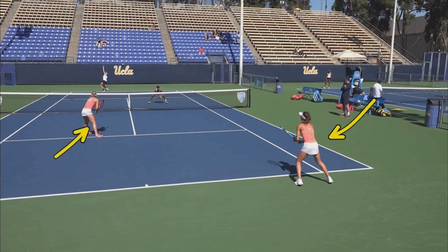Alright, so here we have the Pepperdine University and UCLA teams playing against each other. Let's watch this point in its entirety, and then we'll diagram it.